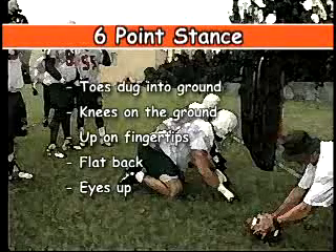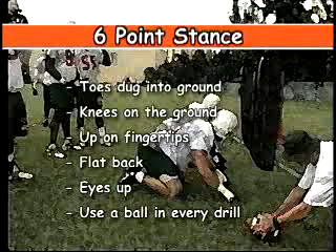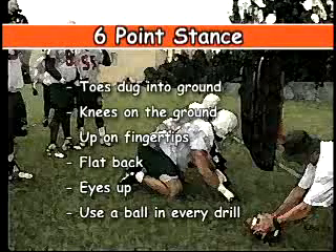We're going to use a ball in pretty much every drill we do. So we're not getting used to moving on cadence or sound — we're getting used to moving on movement.